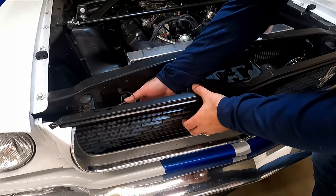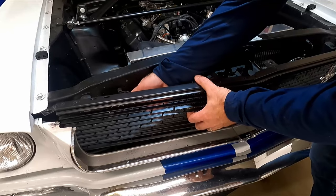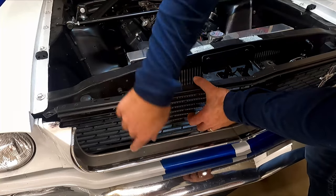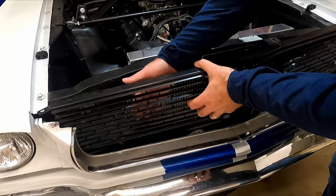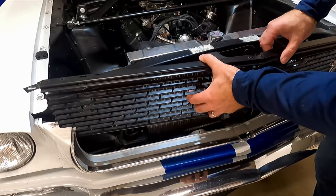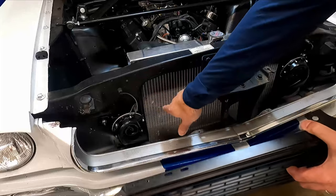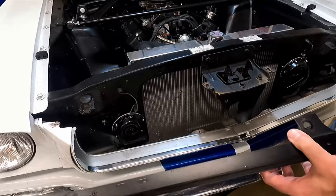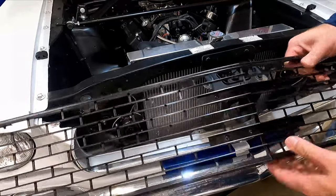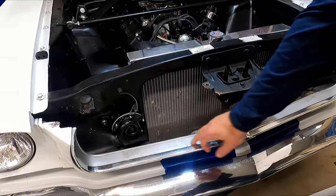My horns are not in the traditional spot so I had to loosen them a little bit to get to the screws on the bottom. You guys probably won't have to do that because your horns are probably in the correct spot - they're normally supposed to be right in this area here and over here. I had to move them because I cut that core support out for the radiator. Now that we've got this piece out we can go after these molding pieces.